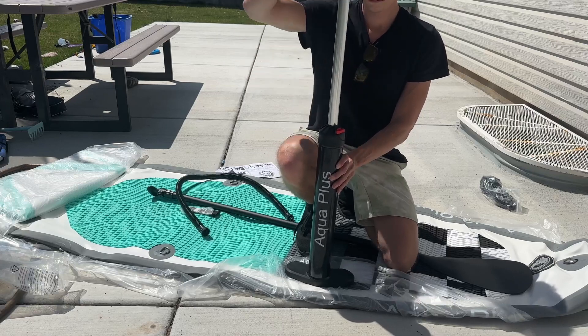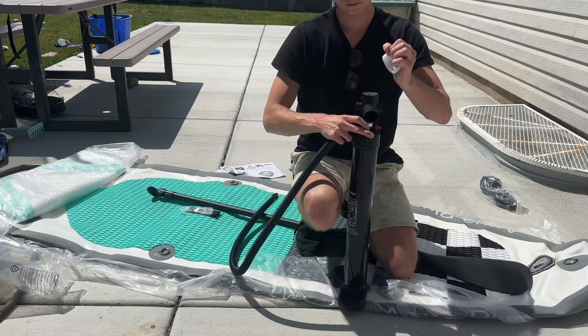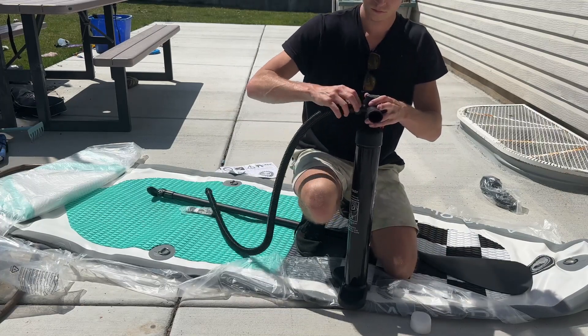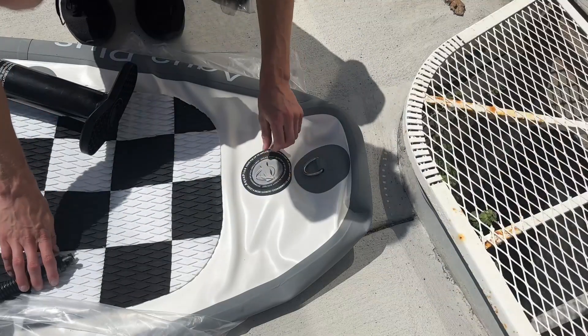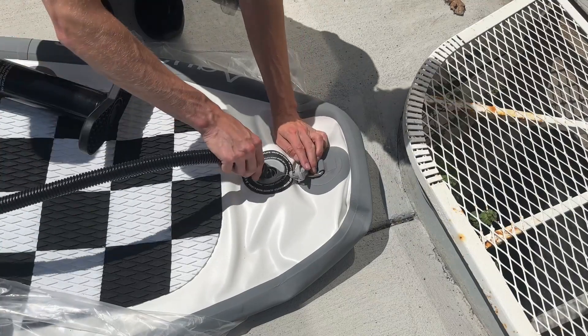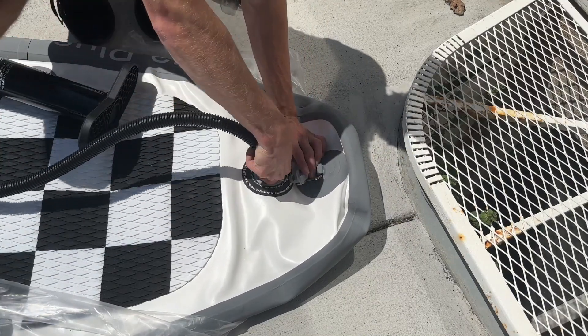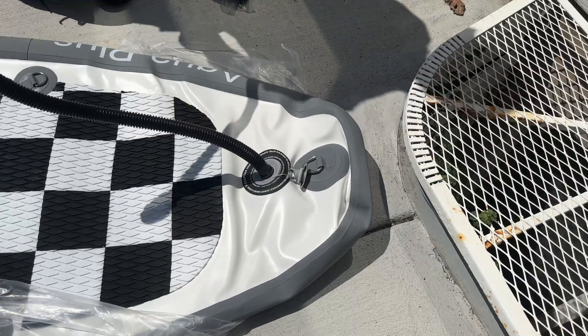The pump works like a normal bike pump — up and down — and has a gauge on top so you can measure the pressure going into the paddleboard. You have a simple tube that attaches to the top of it, and then all you got to do is take the other end and neatly unscrew this little cap in the front that keeps the air pressure in.